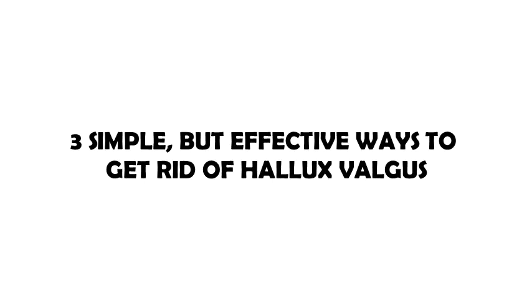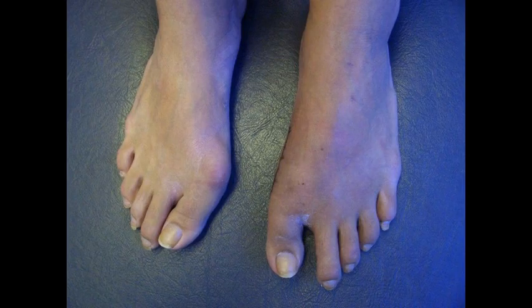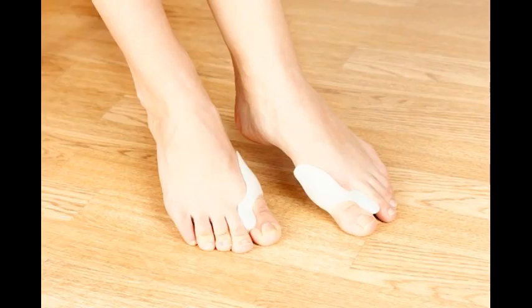3 simple but effective ways to get rid of hallux valgus. Hallux valgus is a bony bump that is created on the joint at the base of your big toe. It is also known as a bunion. They are created when your big toe pushes against your next toe, and you may also notice a redness over the bunion.